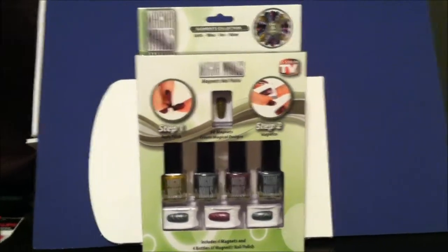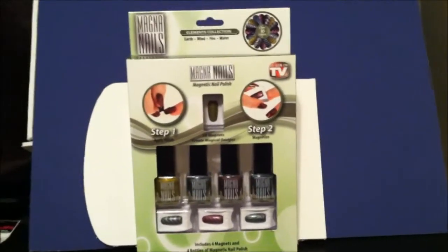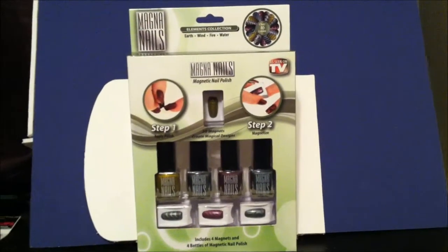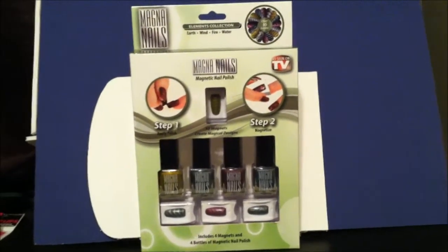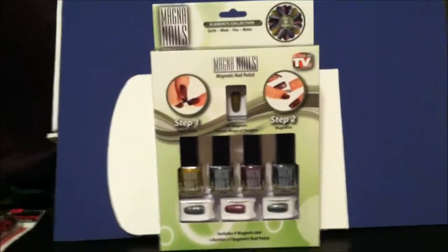If I am that desperate and that in awe of what I see on TV, I will wait. This was picked up at Dollar General for exactly $12. Not bad considering you get four polishes. I'm already going to tell you, I give this a 6 out of 10. Two of them work well, two of them work not so well.